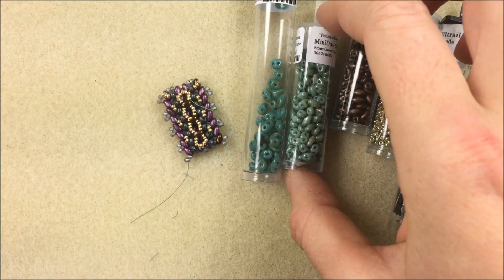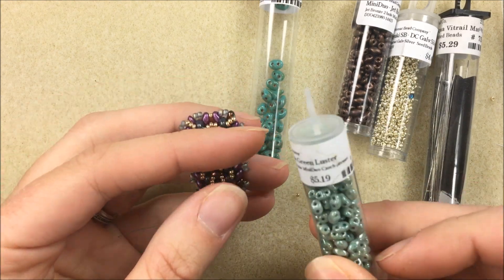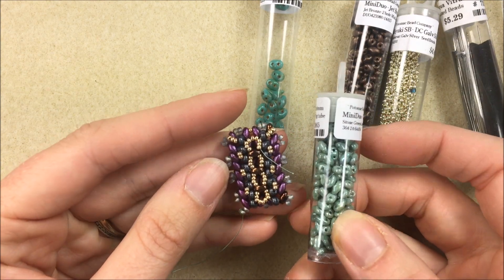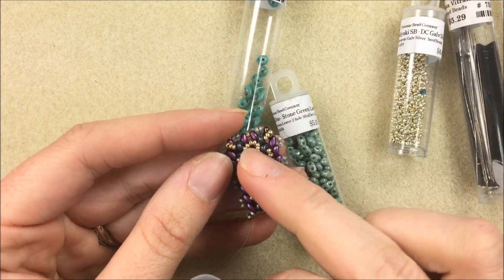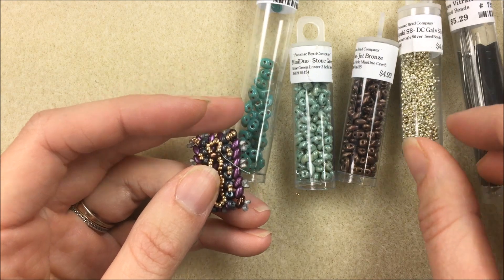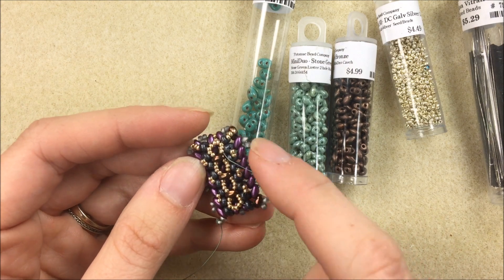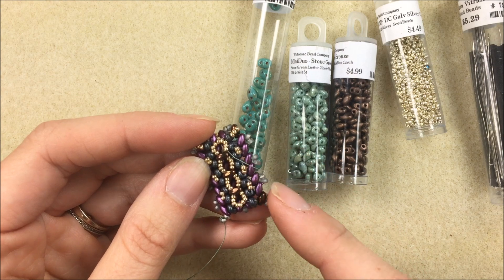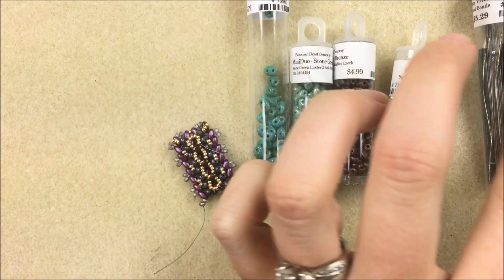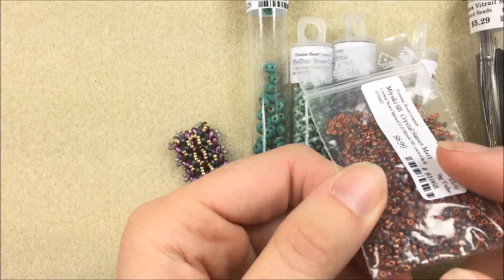For my mini duo colors, I'm using two different colors to highlight the middle of my Lily Pond and the sides. The stone green luster is my base color. For the tops popping out I have that petrol color — the jet bronze — as the other mini duo. I'm also using two colors of 15/0s. On the example I used 11/0s and 15/0s but I didn't like that effect, so I'm switching to all 15/0s: the Duracoat Galvanized Silver and the Crystal Sunset Matte.